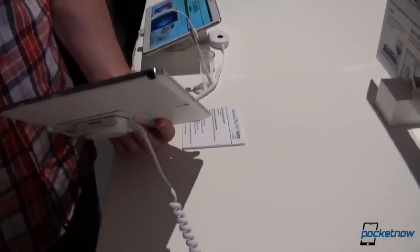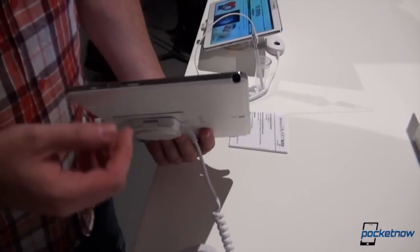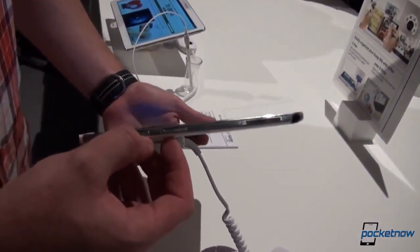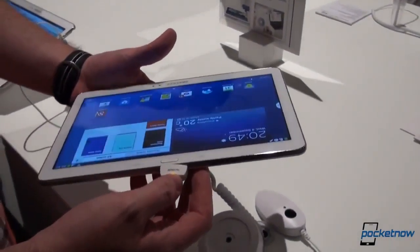Right there is where your S-Pen will lay, but we'll get back to the S-Pen in just a bit. We have a microSD expansion slot, we have a micro SIM card slot, and on the bottom we have the micro USB syncing and charging slot.